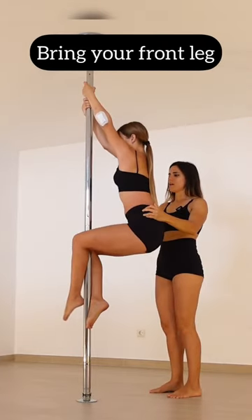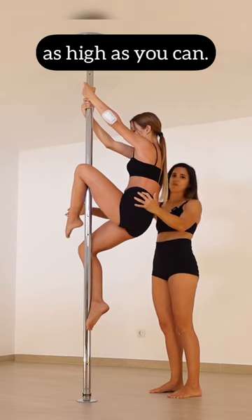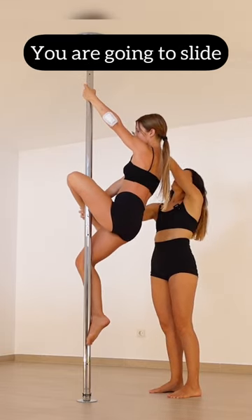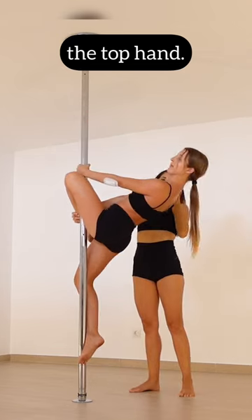You're gonna sit. You're gonna bring your front leg as high as you can. Your opposite hand you're gonna grab your ankle, you're gonna slide the top hand open and arc your back.